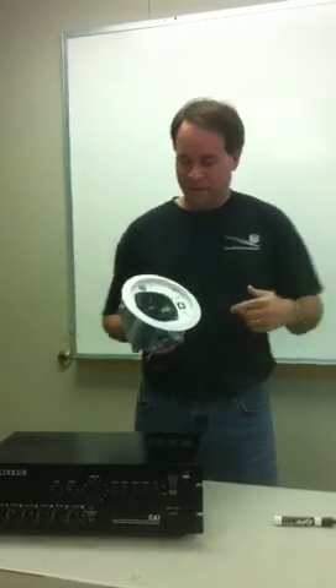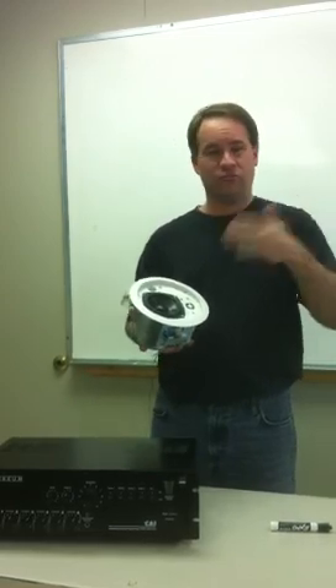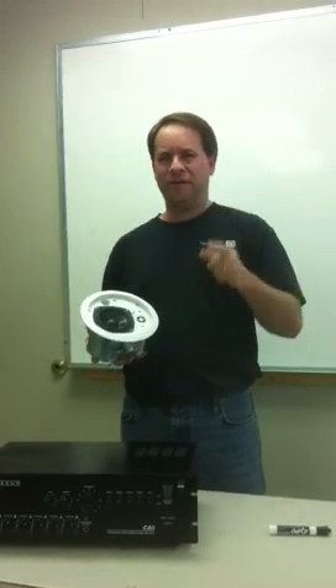Hey, Jason here at Direct Pro Audio. Today we're going to talk about 70 volt amplifiers. You might also hear them called a distributed line system. What does that mean and why is it important?